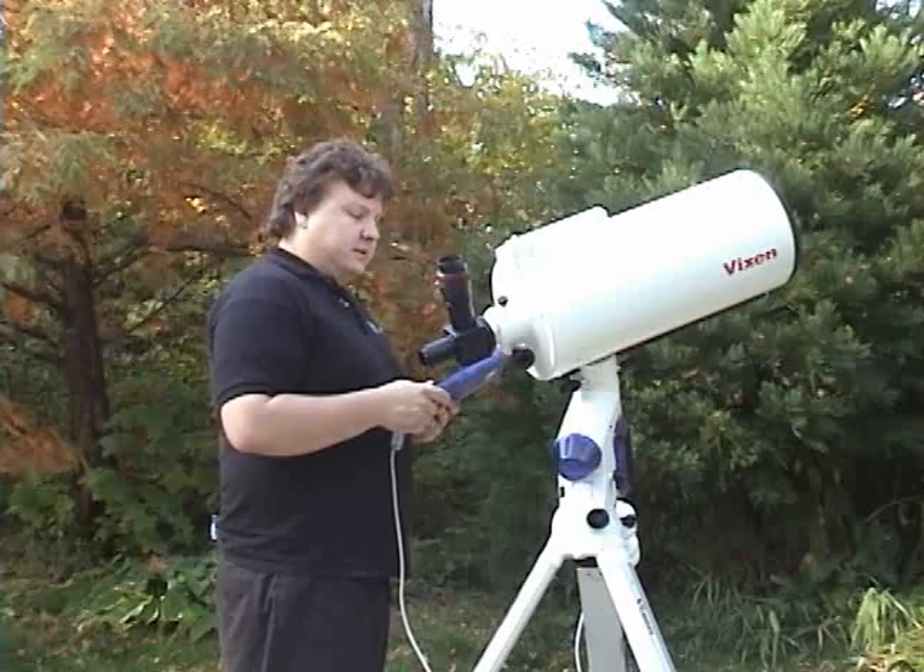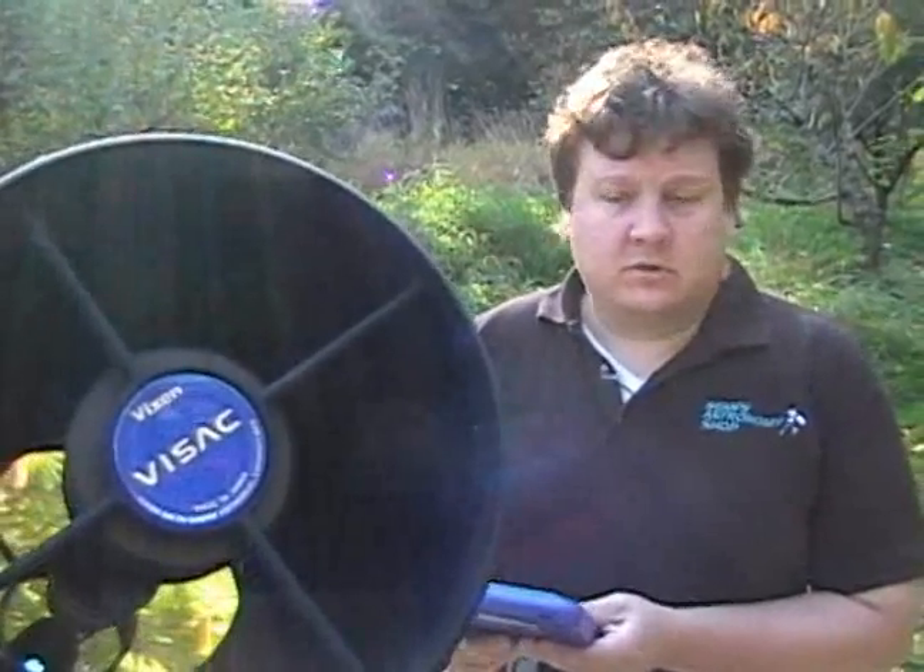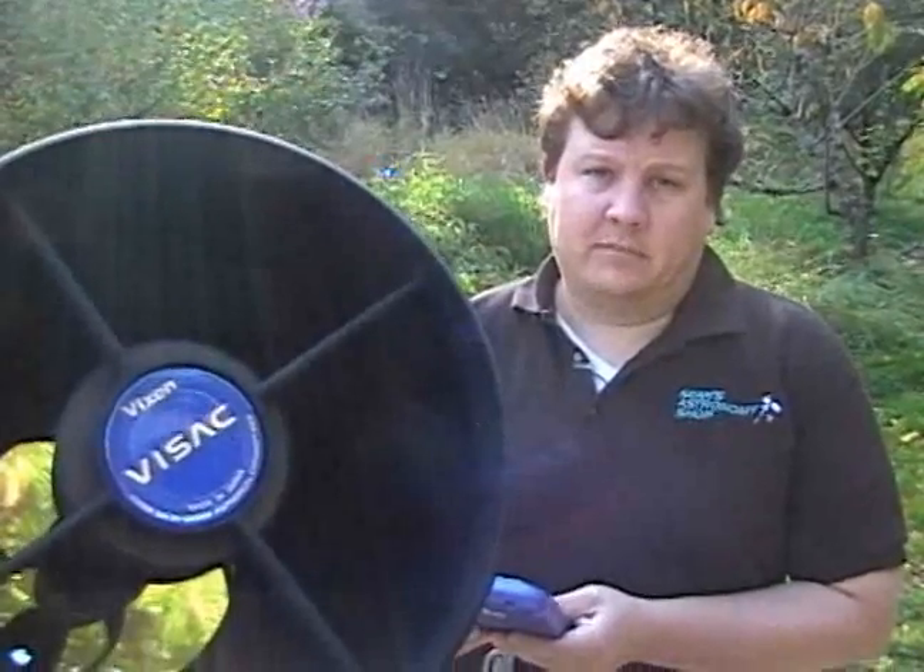That concludes our SXD and Sphinx Mount training. If you have further questions or need accessories for this or any other telescope, just go to ShawnsAstronomyShop.com and you'll find our contact information there. Thank you.